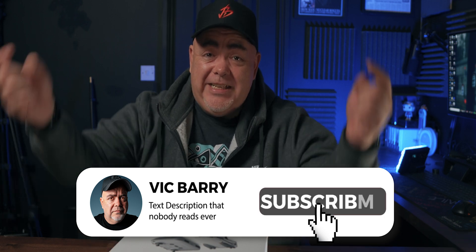My name is Vic Barrian for techniques, tips and thoughts on all things video. Please consider hitting subscribe, especially if you find this video useful.